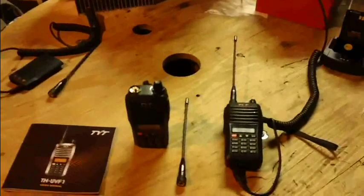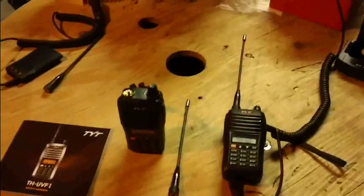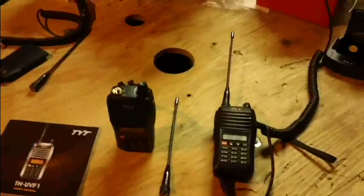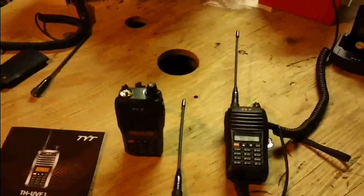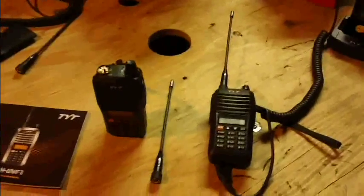I'm not going to go through all the features this radio can do — they're pretty much standard like any other radio — but I'm just going to highlight the ones that are attractive to me and what I look for.